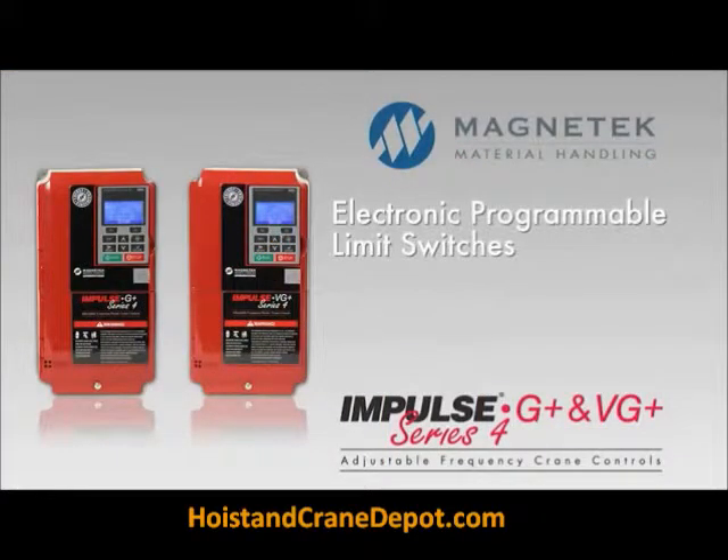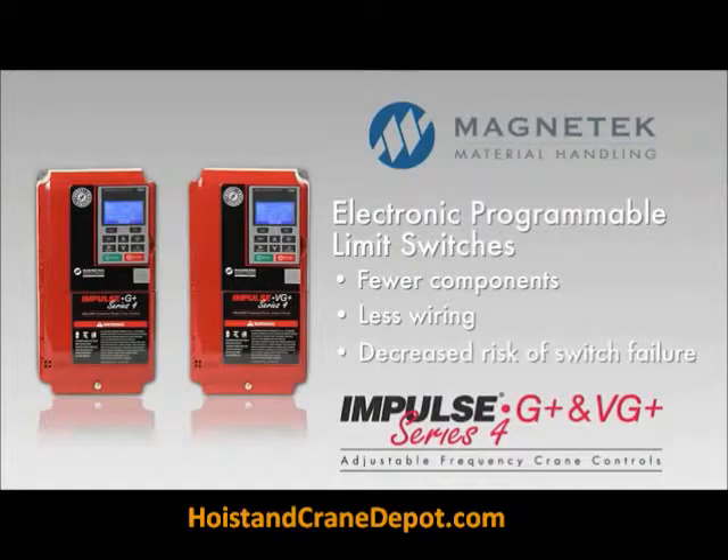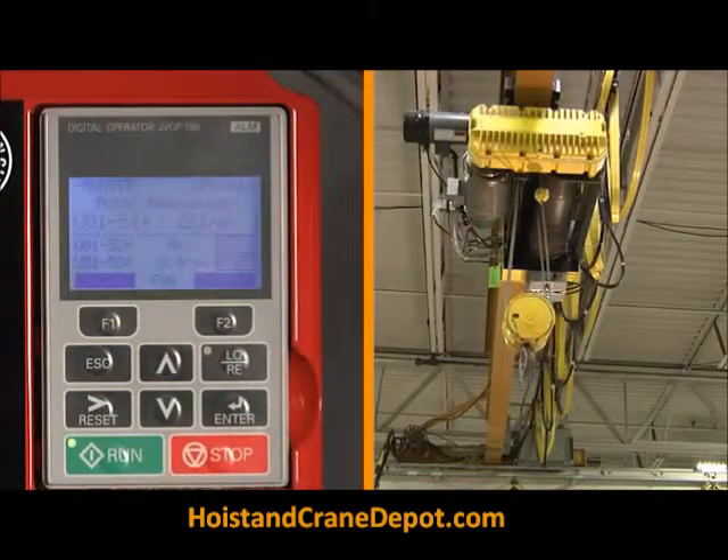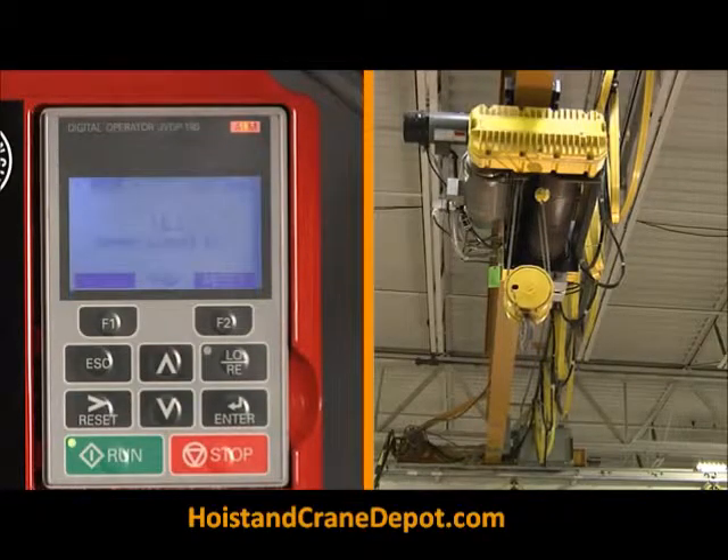Mechanical limit switches are replaced by an electronic programmable limit switch function. This means fewer components, less wiring, and a decreased risk of switch failure. It all translates to lower costs, both in manufacturing and in maintenance.